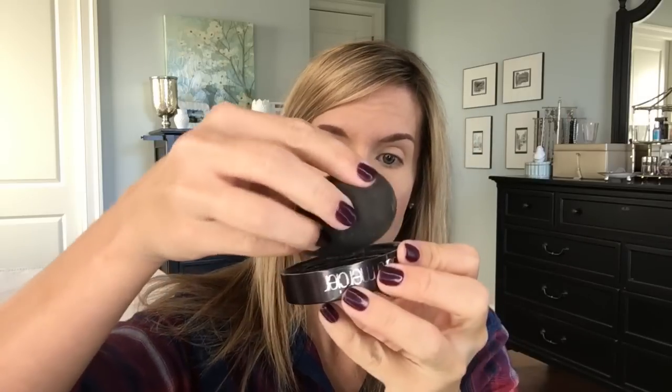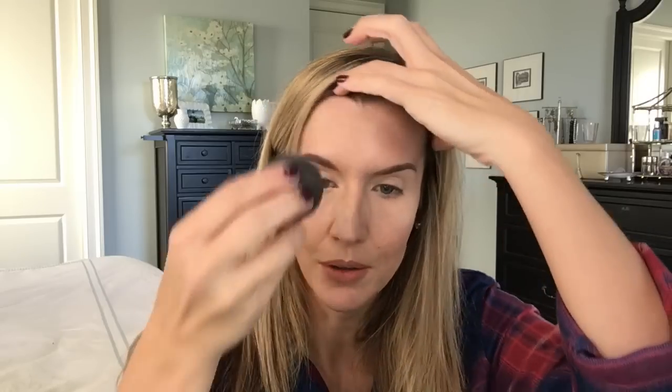Brows are finished. I used my Anastasia Perfect Brow Pencil in taupe. Now I'm going to set my makeup — I did a whole video on how I set my makeup. I take my Laura Mercier Translucent Powder, dip my Beauty Blender in it, and go to town.